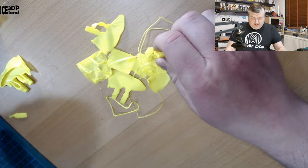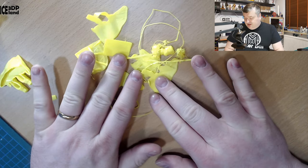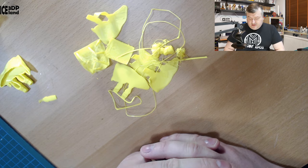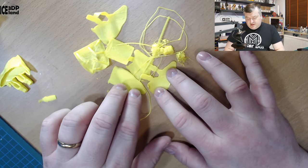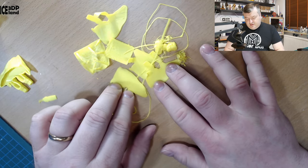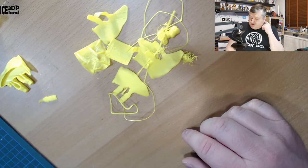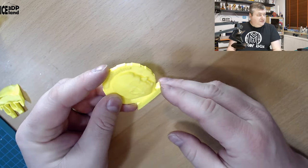I got some blobs and issues, and I then reached out on Twitter and asked them about what bed surface should be a good option for this filament. And they said please use a smooth surface, like glass or PEI sheet, not a textured surface.